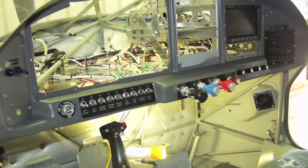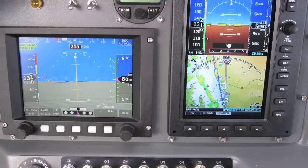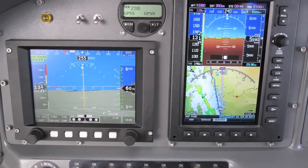Hi, this is Mark Cook for Kit Planes Magazine. In the summer of 2009, I took my GlassStar Sportsman down and installed some new avionics, including some of the most high-tech equipment you're going to find, in the Grand Rapids Synthetic Vision Horizon HX.